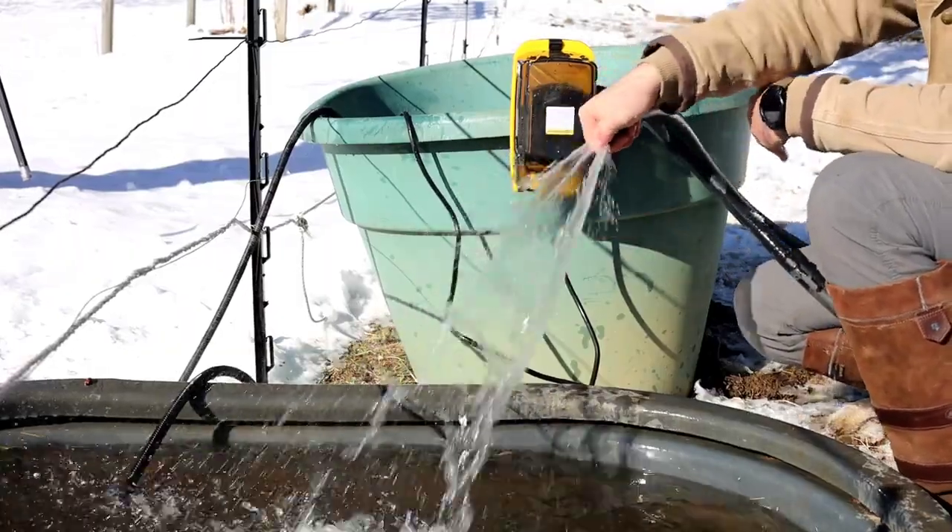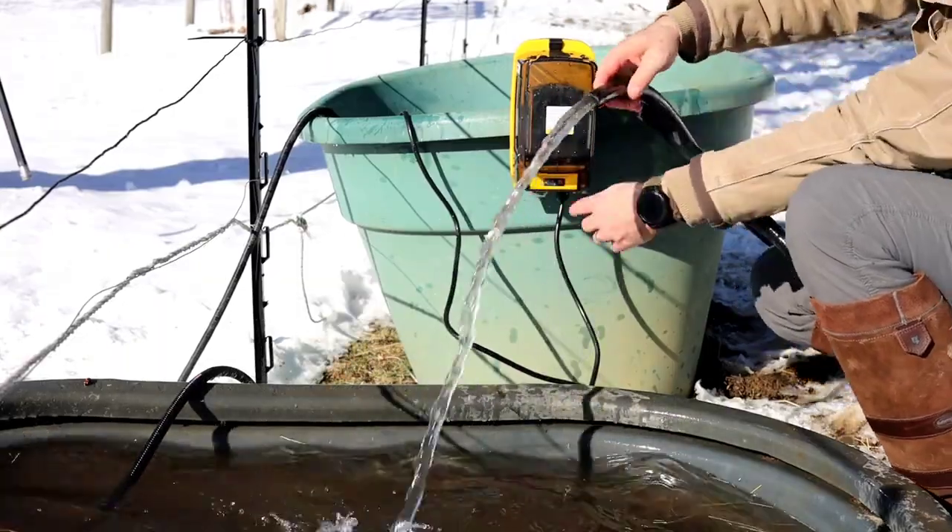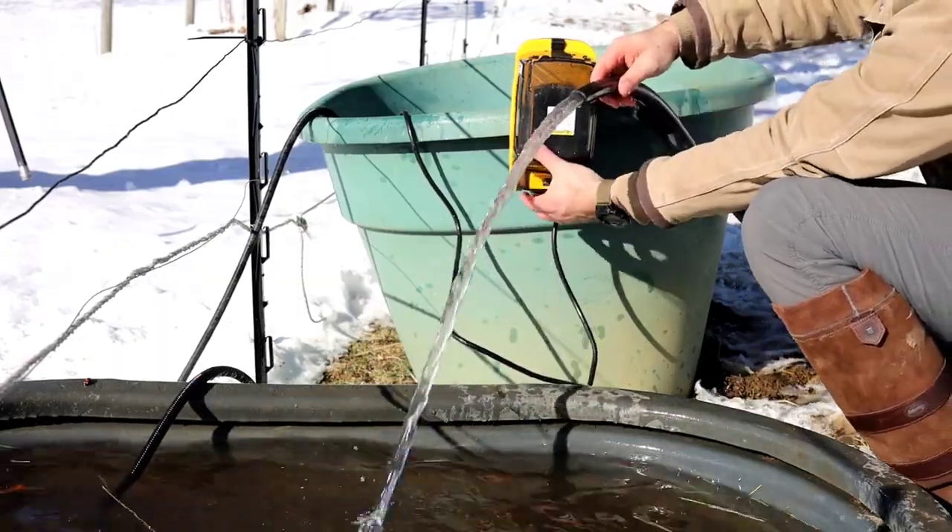It also features auto stop safety that automatically turns off the pump if no water is detected for 10 seconds.